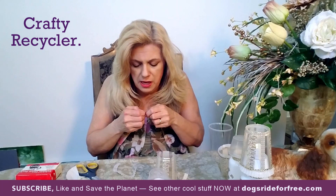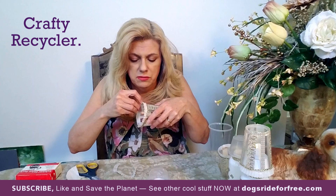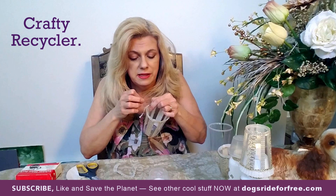I want to mention that if you subscribe to my channel, I really appreciate it. If you could give me a like and comment below on anything you've appreciated or learned, or anything you want to see in the future, I'd appreciate that. If you hit the subscribe button, there's a little bell that will alert you to upcoming videos.